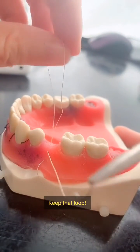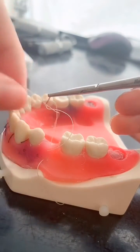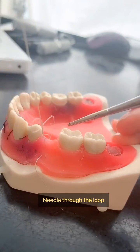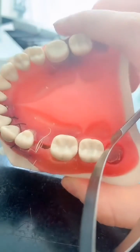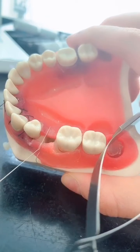The important thing here is to keep this loop — not to pull it all the way through — so that you can put this needle through the loop like this.